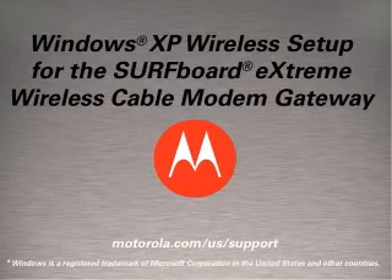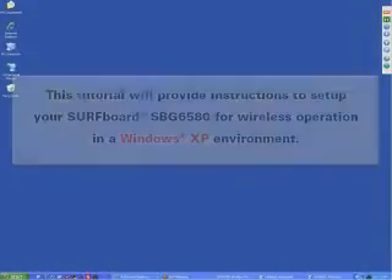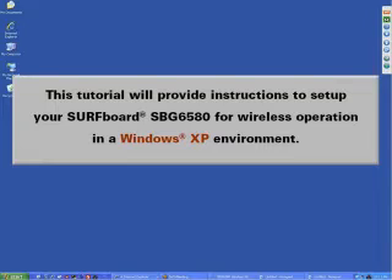Windows XP Wireless Setup for the Surfboard Xtreme Wireless Cable Modem Gateway. This tutorial will provide instructions to set up your Surfboard SBG-6580 for wireless operation in a Windows XP environment.